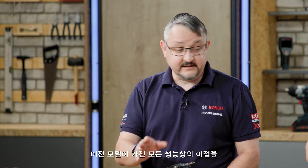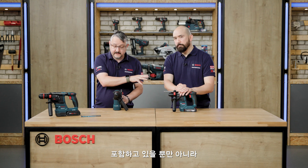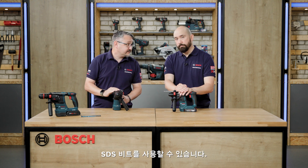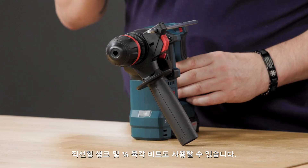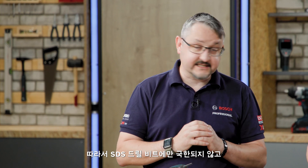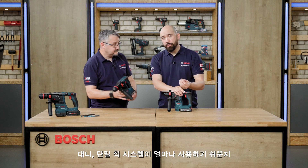This not only contains all of the performance benefits of the previous model, it has a one-chuck system which allows you to use SDS bits — same as the previous model. However, the front section also turns and allows you to use straight shank and quarter-inch hex bits as well. So you're not just limited to SDS drill bits; you can use all three types. Let's do a quick demonstration of exactly how easy the one-chuck system is to use.